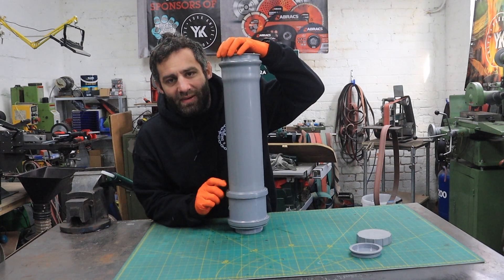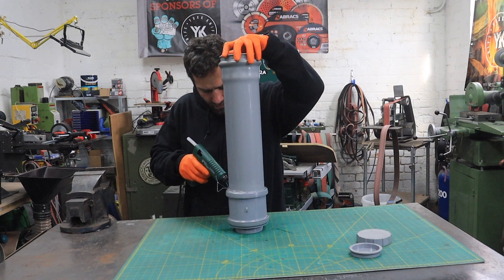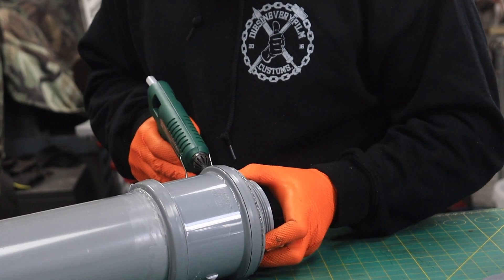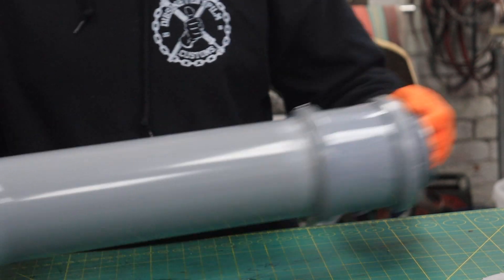I know there's a gap here so the solvent's not going to work, so what I'm going to do is hot glue it. I'm just going to reinforce the top and bottom with some hot glue as well.